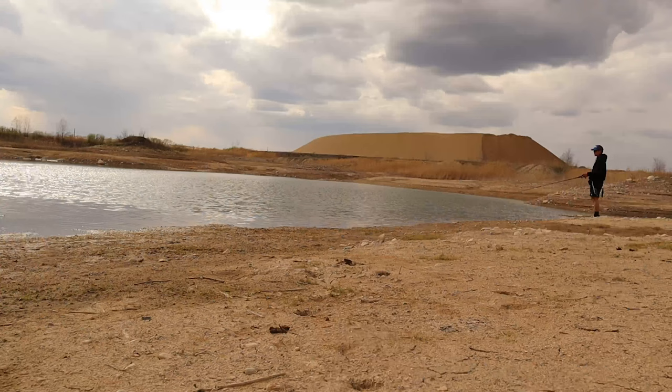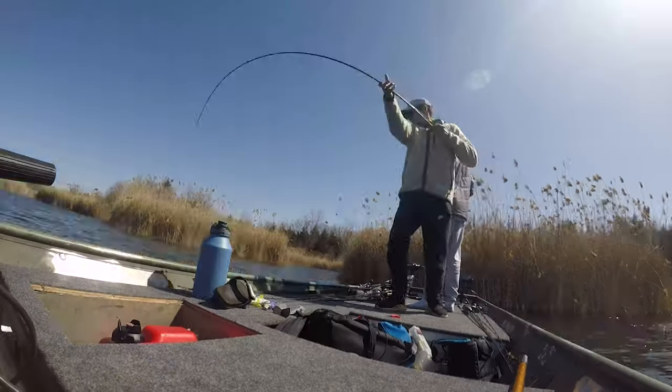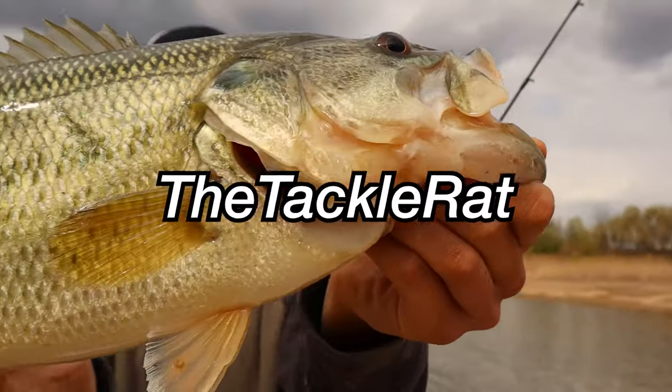What is up guys? Cardo Bajanko here from the Tacklerat and it's been a while but I'm back with another episode. Welcome back — it has been almost three weeks since I've uploaded a video, but I'm back and we got winter break coming up for school, so it's going to open up a lot of time for me to shoot more videos and I'm excited about that.